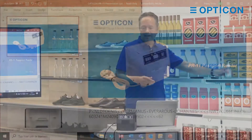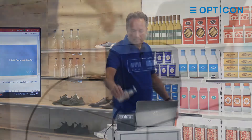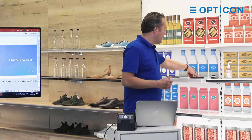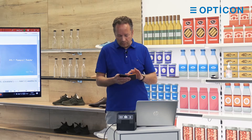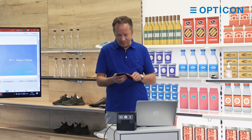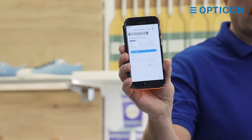But you can also scan 1D barcodes with it, like this one, and also 2D. Everybody is familiar with boarding passes nowadays, so I will show you a boarding pass from half a year ago when it was still possible to travel. And you can see it here.